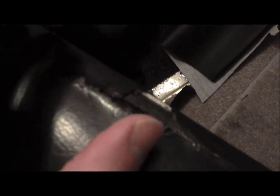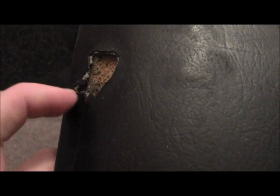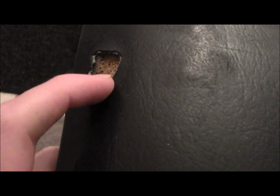I might have to put some foam material, some excess vinyl here. But we'll start by fixing this — I'll show you what I'm going to be doing to fix this.